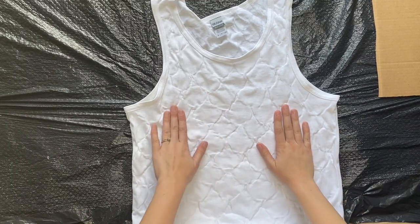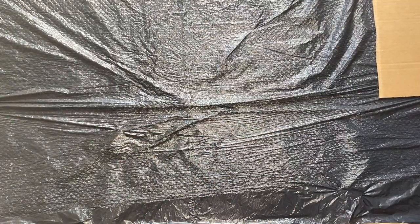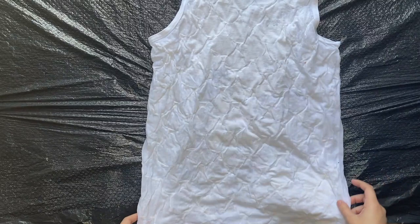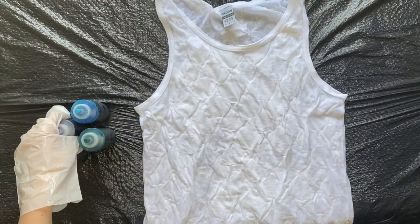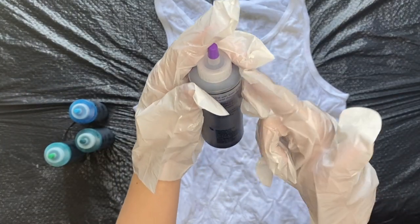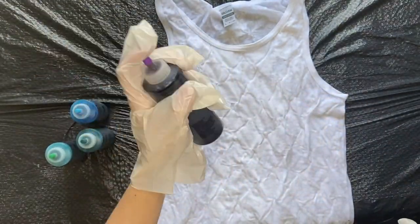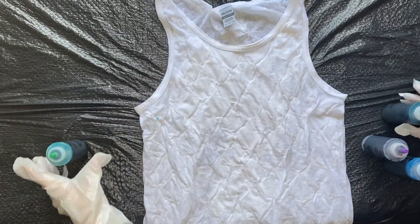Once the glue is dried, you will then take your tank top and run it under warm water — you just want your shirt to be damp. Next, you will take your dye bottles and fill them with water up to the top line. You then want to shake them to make sure that all of the powder dye dissolves. Make sure you do this with all of the dyes before you start to tie-dye.